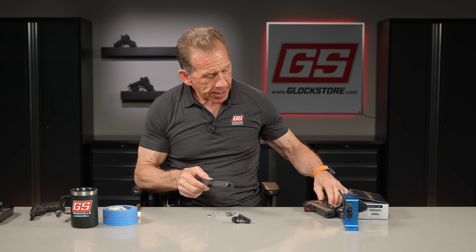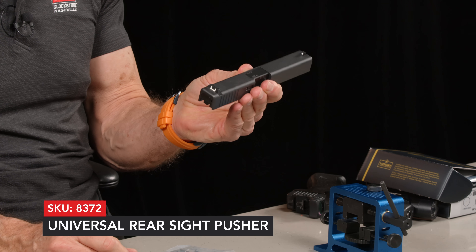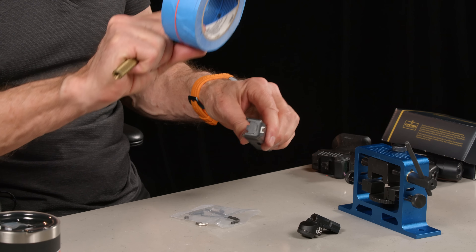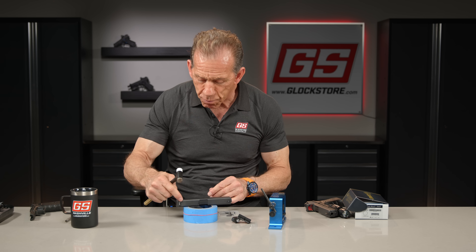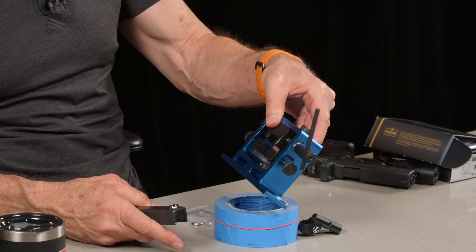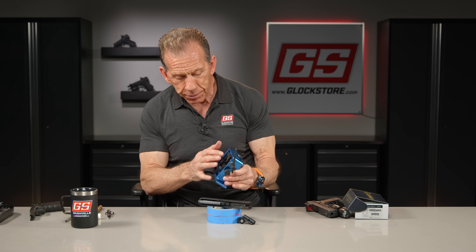Now we're going to incorporate our sight pusher. There's a million ways to take these rear sights off — they're just press fit. If you want to keep it and use it again, the sight pusher is the way to go because it doesn't damage the sight. I could put this on my armorer's donut and tap it off with a punch, but typically what happens is you damage or mar the one side because the punch is steel and the sight is plastic. The sight pusher is really cool because it allows you to control the motion. This one is fantastic — probably the most amazing tool for the price. It's set up right now to accept the Glock.